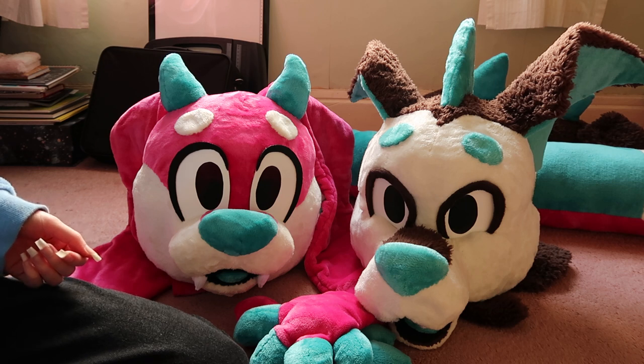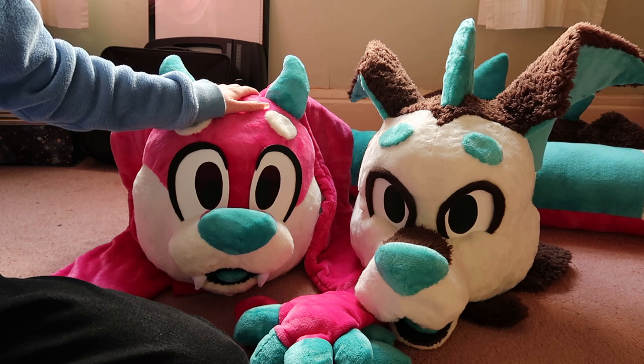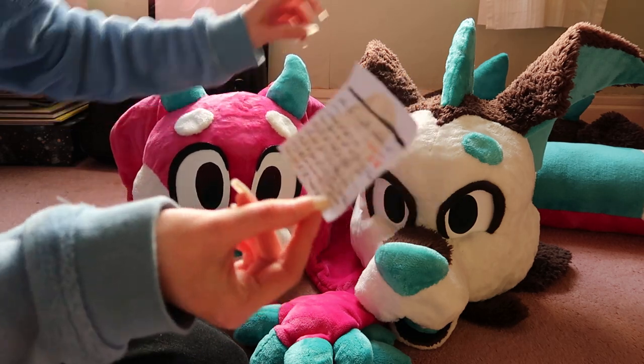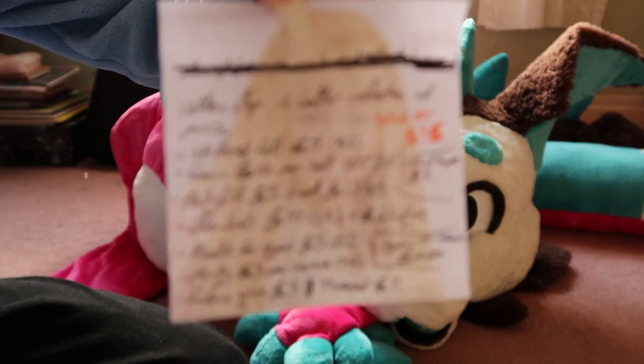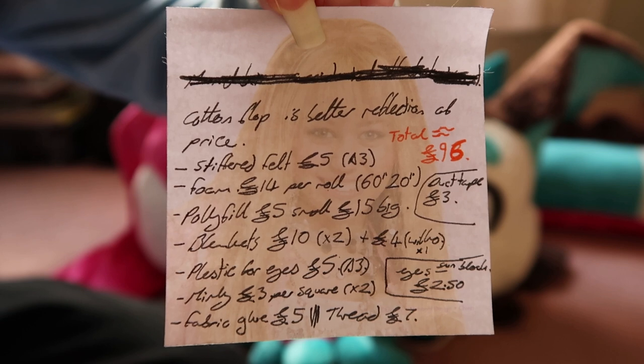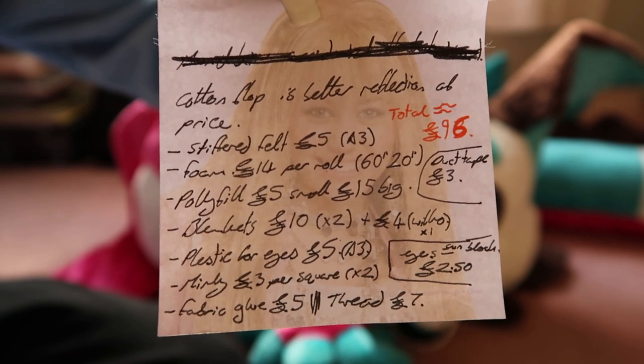First things first, I will show you the materials used on Cotton Flop. I've got a list here — and yes, this is a Hannah Montana sticky note. If you pause the video and read this, you can see all of the materials and the costs, roughly, that I used on Cotton Flop.